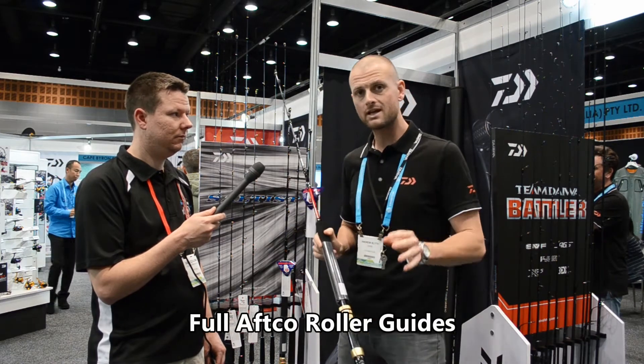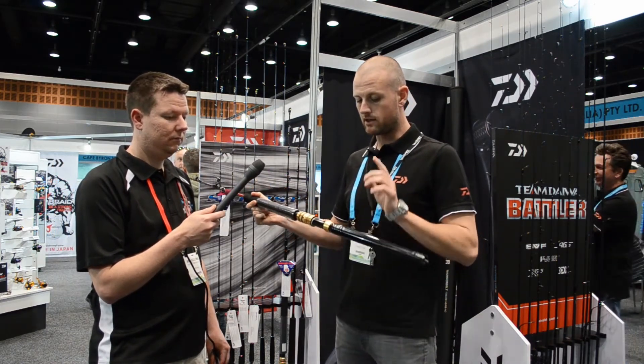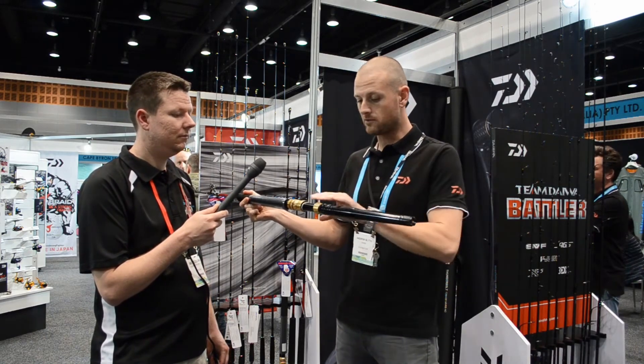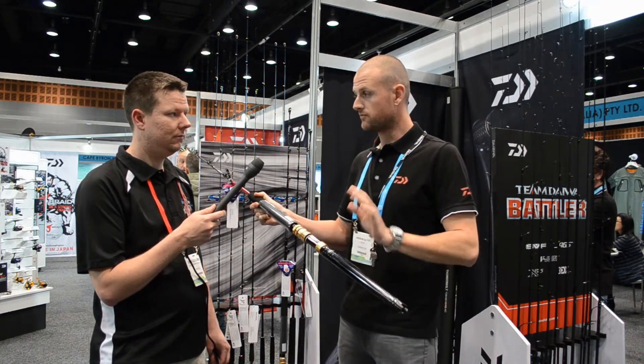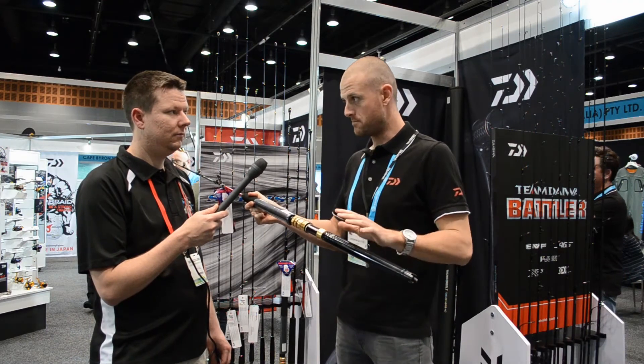We do a 15 kilo model and a 24 kilo model. The versions are the aluminium butt in the straight or the aluminium butt in the bent version. So again, two models — 15 kilo and a 24 kilo — straight butt in the aluminium or a bent butt in the aluminium.